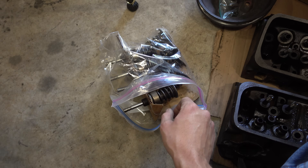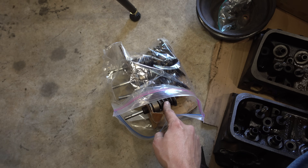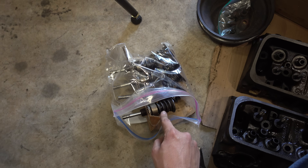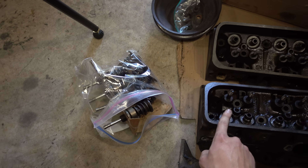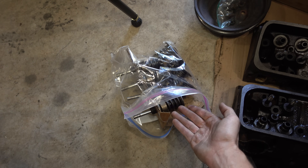Now let's talk valve springs. These are the valves from the set of 193 heads we're going to use. This was the GM Goodwrench crate engine with only maybe 20,000 miles on it, so these valve springs should be in very good shape. I want to use these or the new Z28 springs. We'll also compare them to the springs out of these heads, which I know have a lot more miles on them — but how are we going to compare these springs?